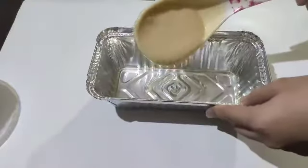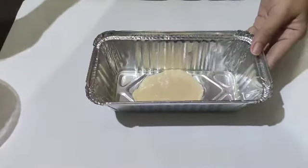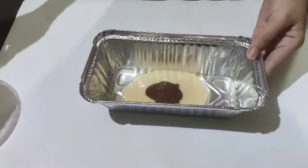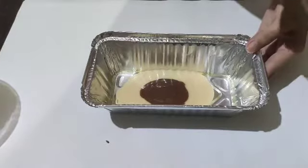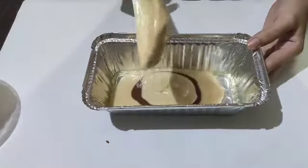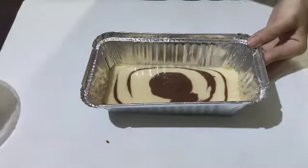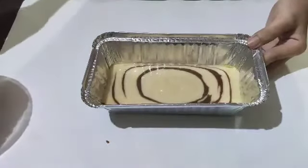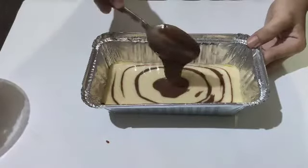So guys, ayan na — ganito lang ang gagawin: first ang ating white mixture ilagay natin, and then second ang ating brown mixture or chocolate mixture. Ganyan lang, salit-salit lang. Kung gusto nyo na mas marami yung chocolate mixture, then yung paghati nyo sa mixture nyo mas marami yung chocolate kaysa sa white. Ayan na, ganyan lang kadali — papalit-palit ng white and then chocolate and then white and then chocolate. Mas marami yung white mixture ko dito kaysa sa chocolate mixture.